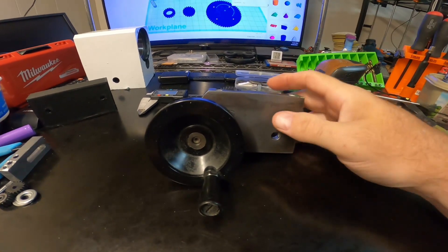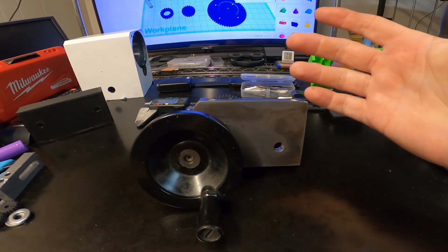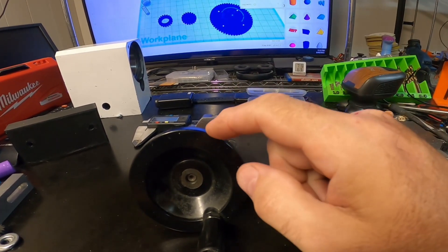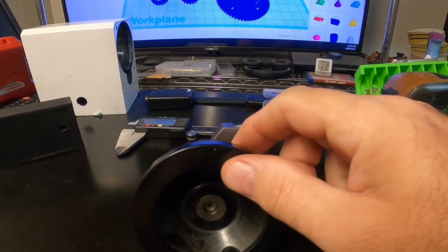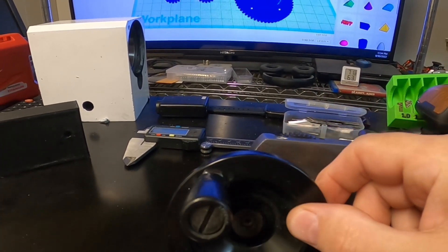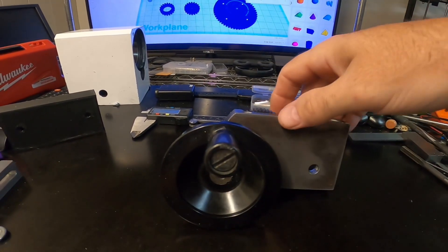This is the apron off of a standard mini lathe. I wanted to reduce the gearing for the apron so it would be a little bit more precise to do the cuts, and this is what I could come up with.